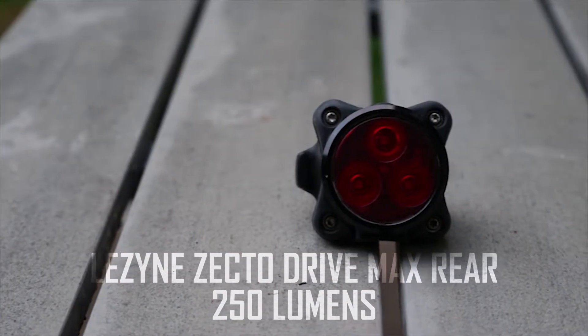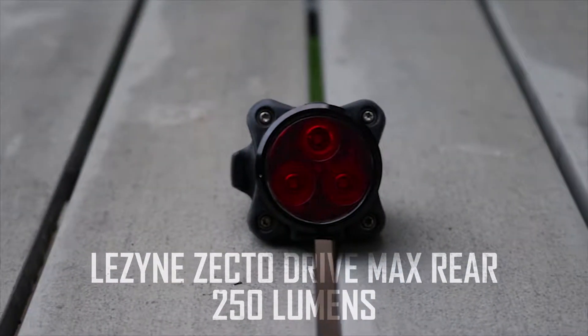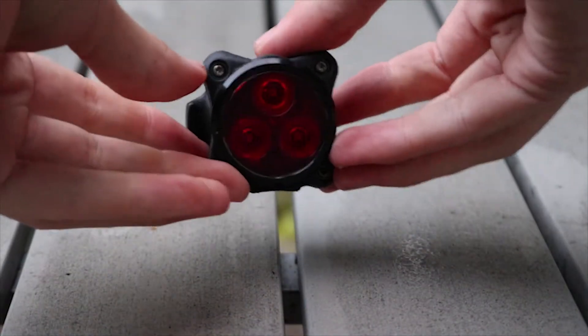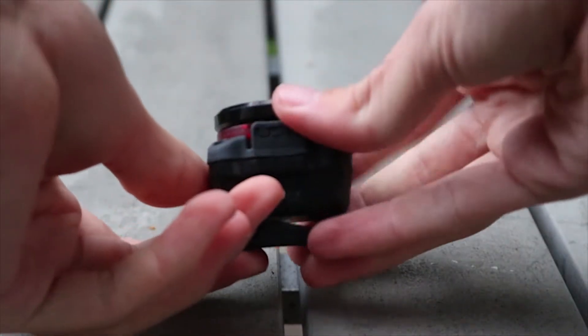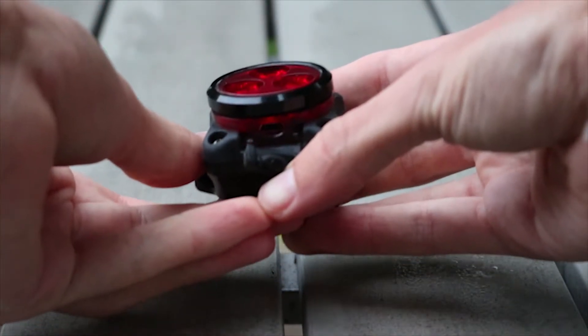This is a look at the Lezyne Zecto Drive Max rear bike light. The construction of the light itself is a mix of aluminium, plastic and rubber, and as you can see there's a micro USB port behind the rubber flap.